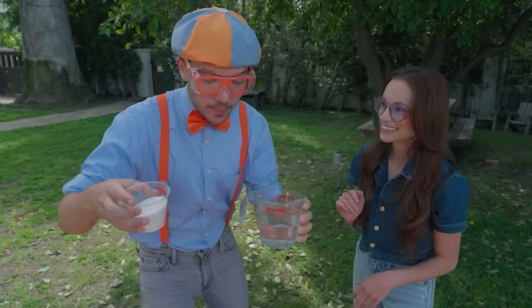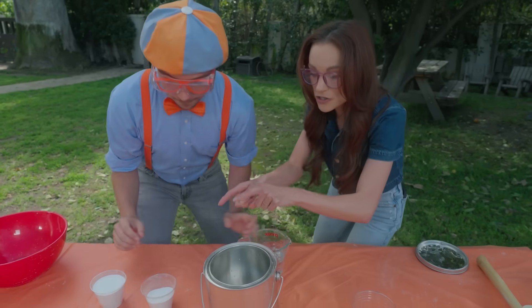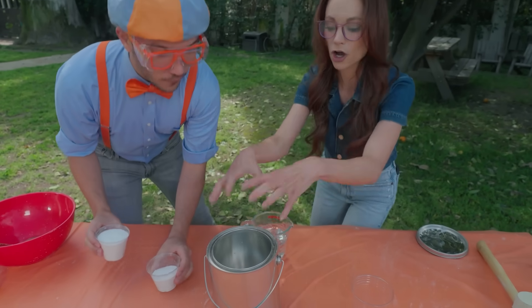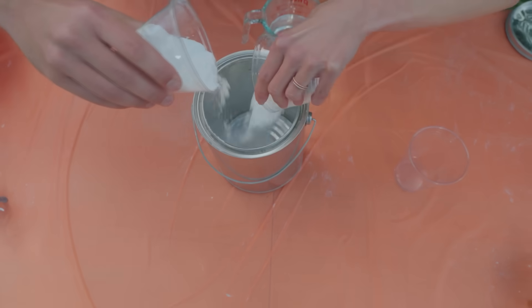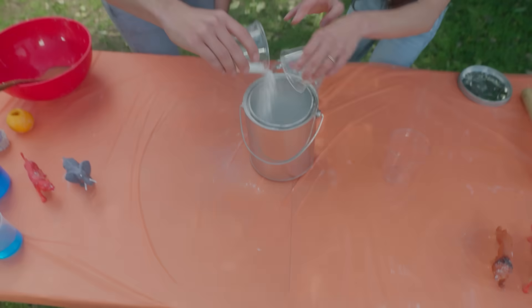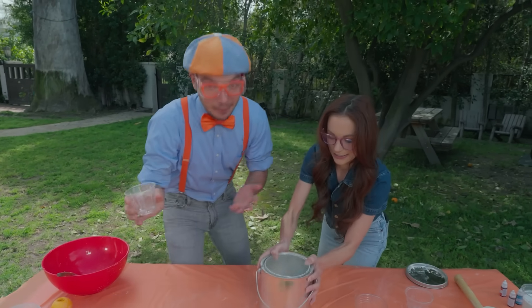Okay, I think we're ready to start the experiment. What's the first step? So first you're going to want to put your baking soda in the paint can. Just pour it all in. Okay, here, can you help me? Yes, absolutely. Here we go! It's snowing! Snowing in the paint can. Oh, it's a little messy doing science experiments.